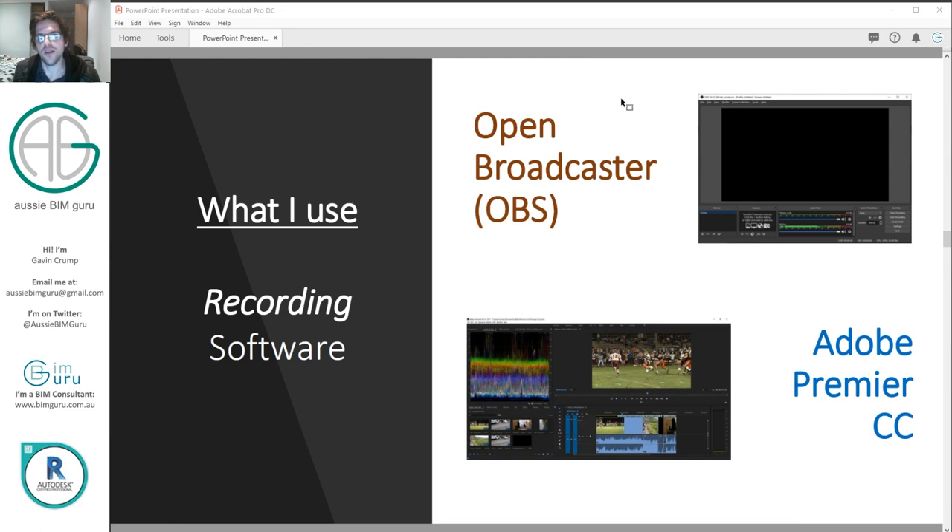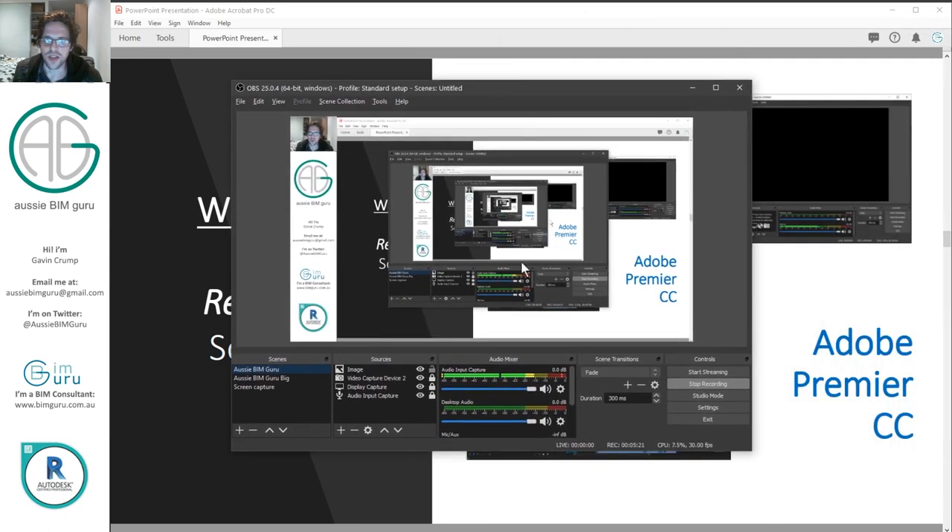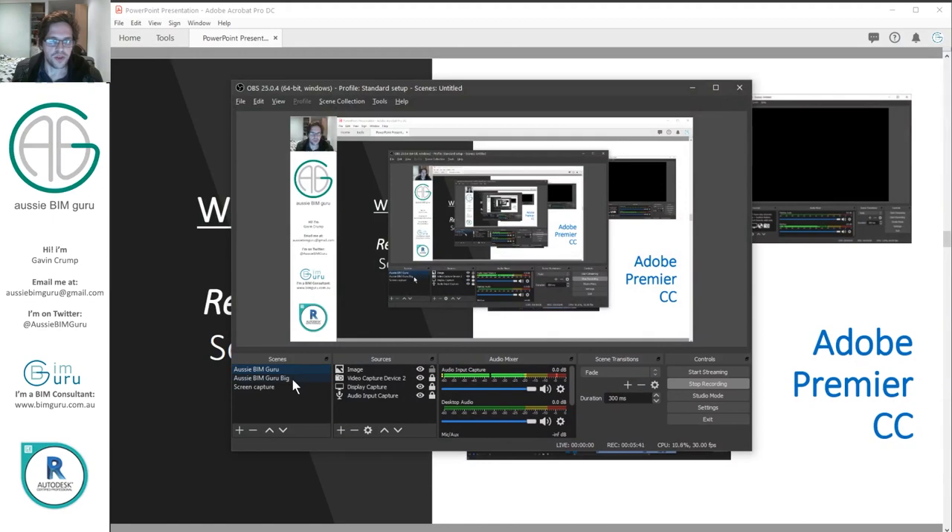What I use now is Open Broadcaster, or OBS. On my laptop I have it open right now — so now you can see we're entering the wormhole. The great thing about OBS is you can set up all these different profiles of how you record. I can change to my 'Aussie BIM Guru' profile and I've got different sources I'm capturing — my webcam, my banner, my other profile image. It's really easy to lay out your recording space without thinking about it.